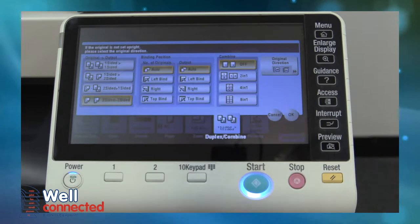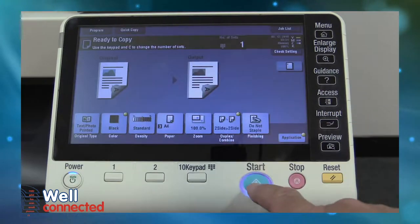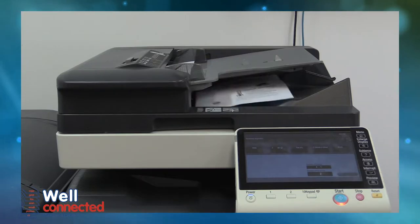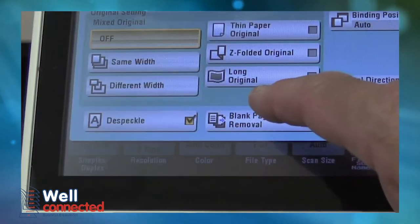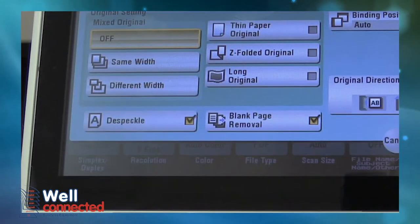Dual scan feeding — this function saves time as it automatically scans both sides of the paper at the same time. Blank page removal reduces file size by scanning both sides of the document and removing any blank pages.